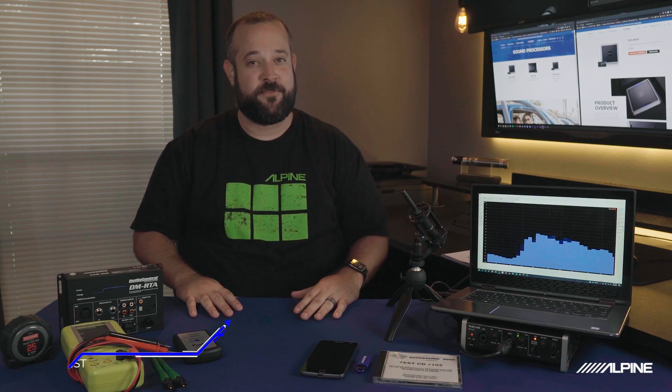How's it going everyone? My name is Dan and today we get to continue our talk about DSP. If you have not seen our first video on what a DSP is yet, check the link down in the description. In this video, we're going to be talking about the tools needed to install and tune a DSP.